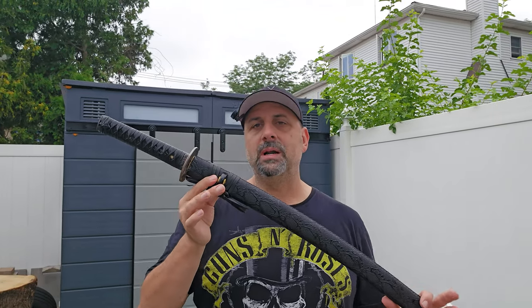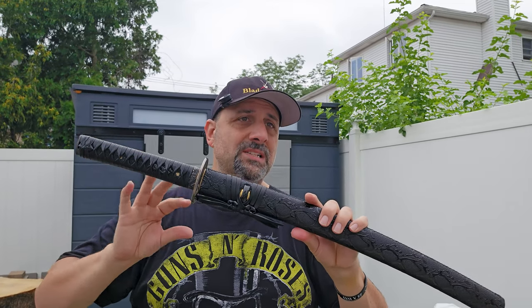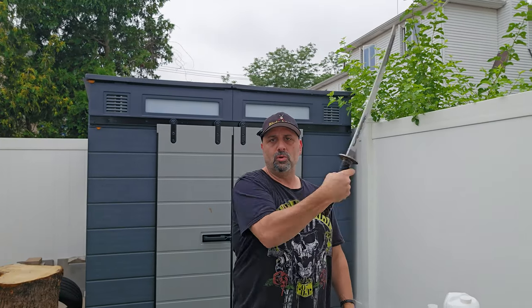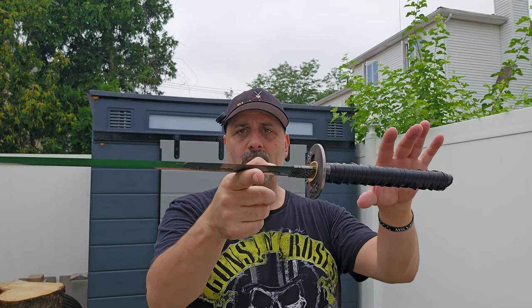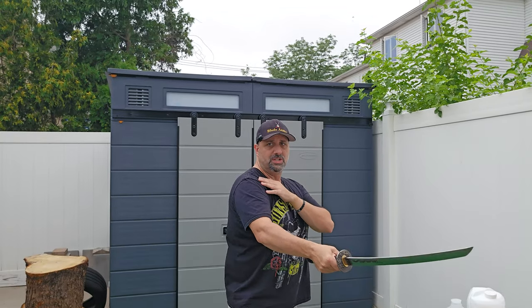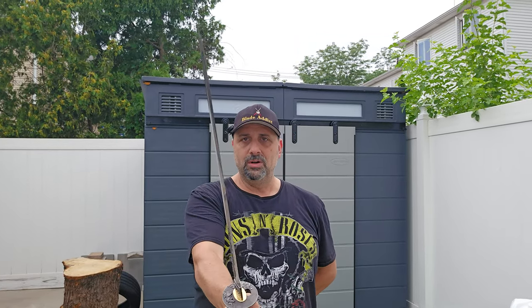This wakizashi compared to others I've tried is a little bit lighter overall, which gives a slightly different type of balance. It pops out of the saya perfectly and goes right back in. We're reviewing this in the context of it being $190, but we're also reviewing it on the merits of how a wakizashi or any sword should be put together. It crosses all the T's and dots all the I's at that price range, so you've got a pretty good bang for your buck. The balance point is about three inches from the handle — a very good, balanced sword.